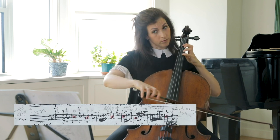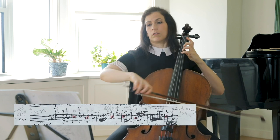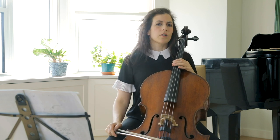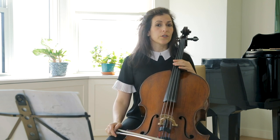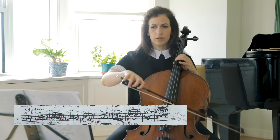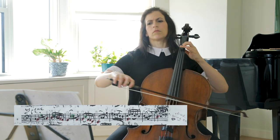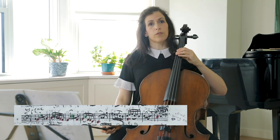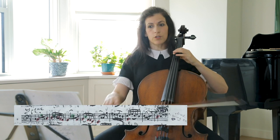This is the second half. Starting bar 9, try to see if you can change the character to have a darker mood. Here we have two bars, another two bars, and then a four-bar answer or resolution.